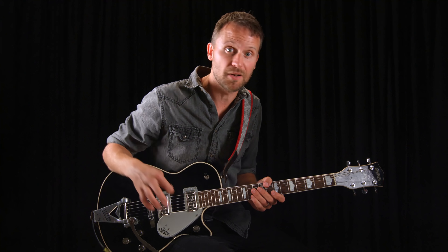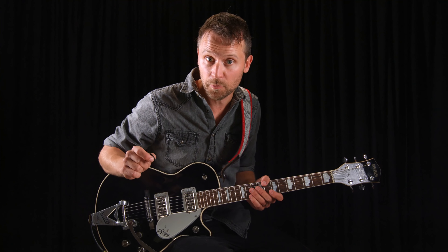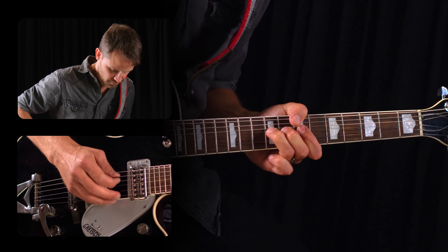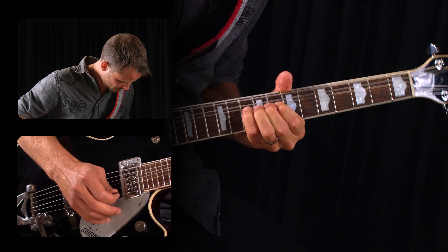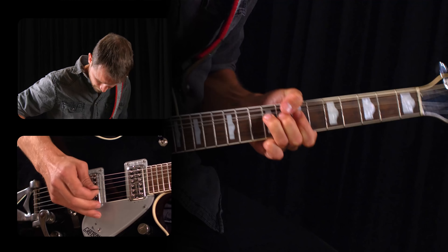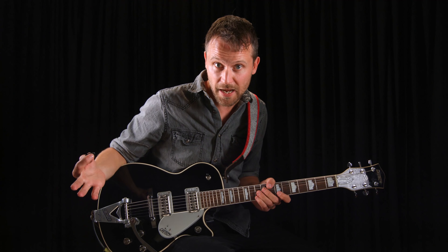Now of course the lick sounds good like that, but obviously it would get pretty boring to just play it again and again. So that's where our phrasing trick comes in — which is to actively remind yourself while you're playing to play notes more than once. First let's try repeating that first bend. Sounds pretty cool already. Or you can pick it differently. A ton of ideas just from that.